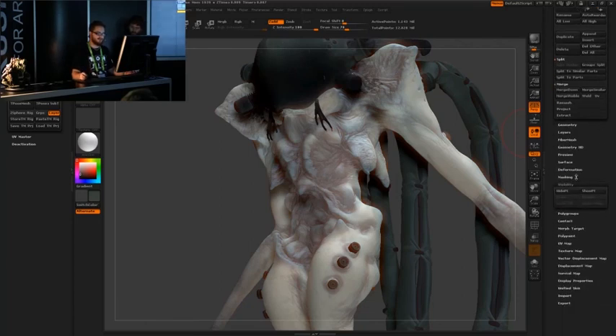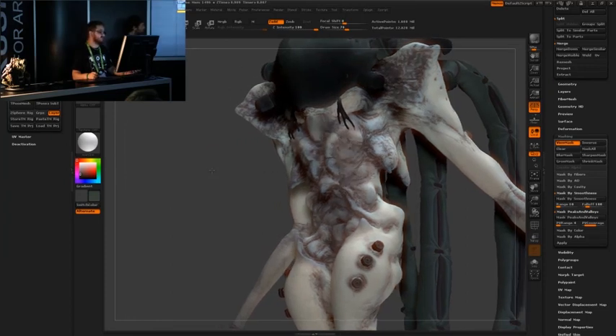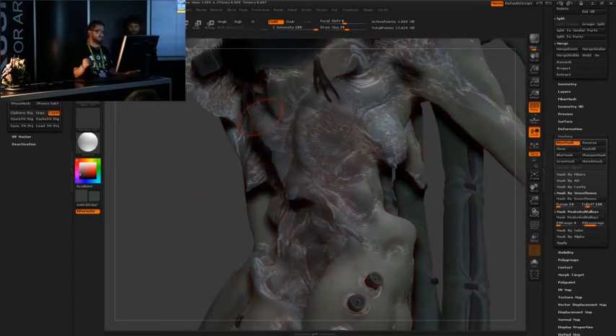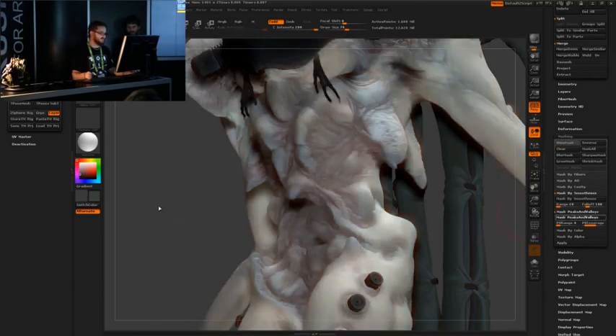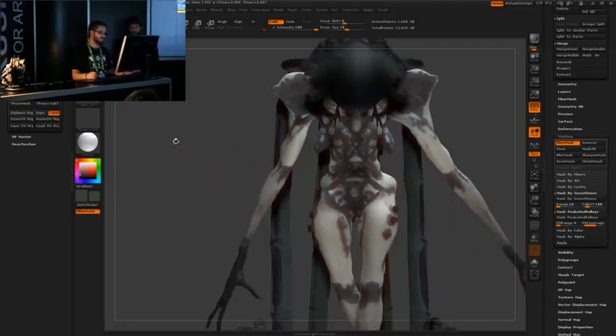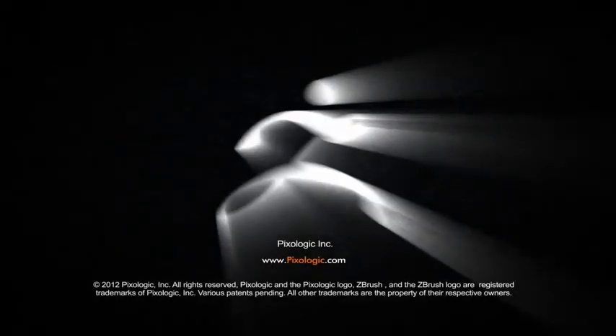A lot of this was done by hand - I didn't use very many textures, it was all just a matter of masking. I'll show you the type of masking I like to use. You can do mask by smoothness, and you can see that it just popped all that detail out. It's just a matter of inverting that mask and filling in those areas, or you can also use peaks and valleys. You can see there it presents like a whole new graphical image - the character looks completely different with that mask on.